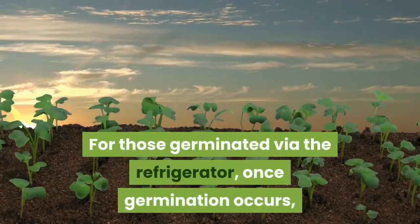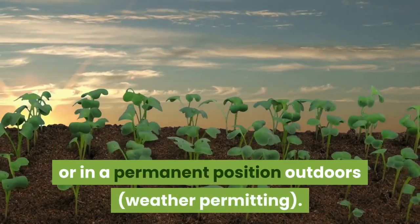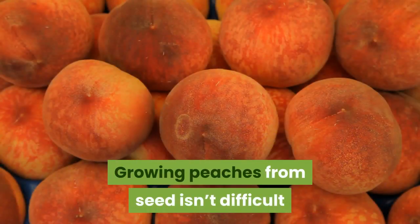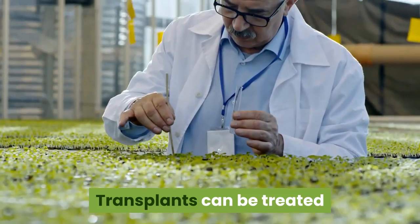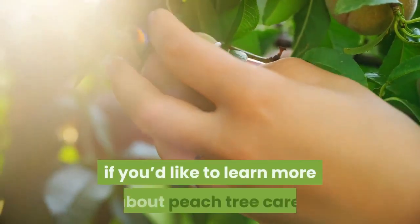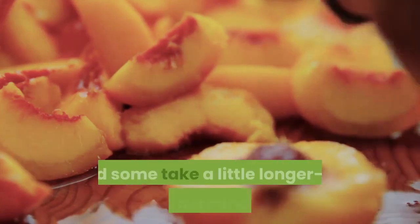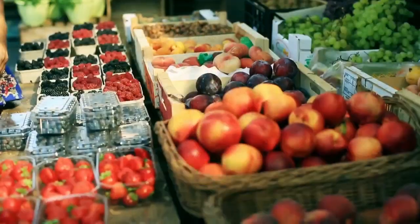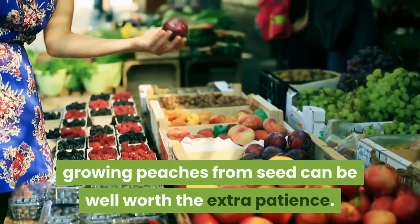For those germinated via the refrigerator, once germination occurs, transplant to a pot or in a permanent position outdoors, weather permitting. Growing peaches from seed isn't difficult once you've gotten through the germination process. Transplants can be treated and grown in pots just like any other fruit tree. Some peach pits germinate quick and easy and some take a little longer or may not germinate at all. With a little persistence and trying more than one variety, growing peaches from seed can be well worth the extra patience.